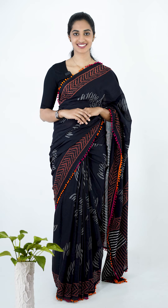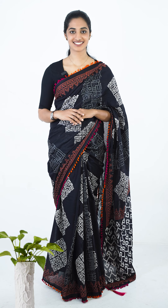There are four different prints available in this saree. You can choose from four different prints.